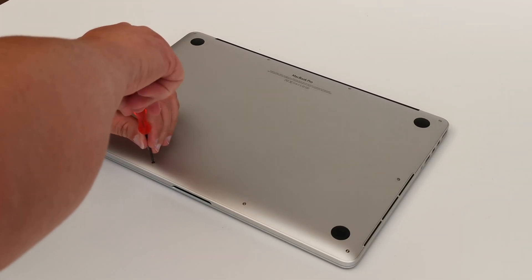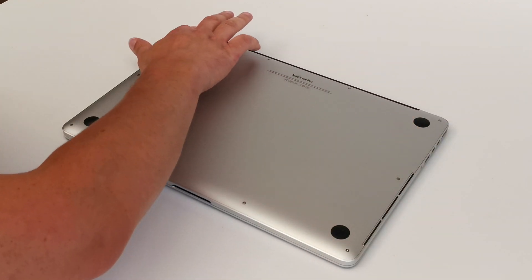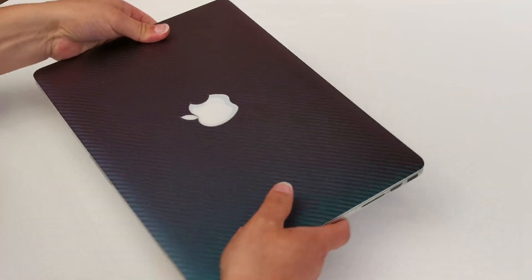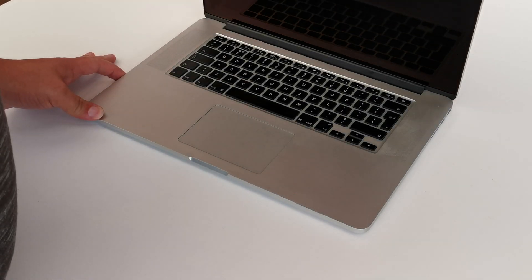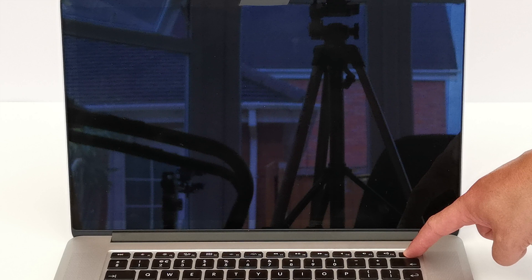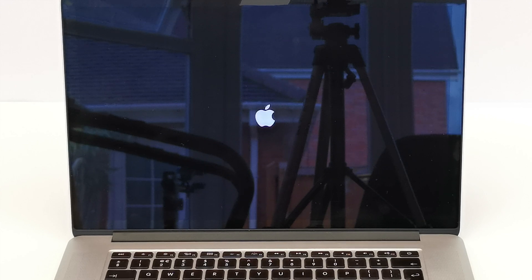And there we have it — the moment of truth. Let's power it up and see if it works. Really, did you doubt me?